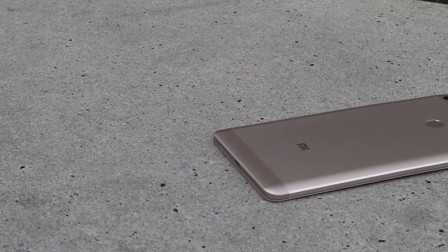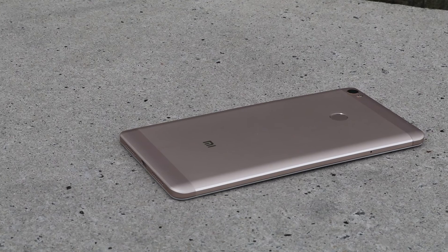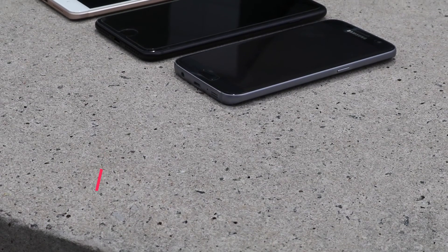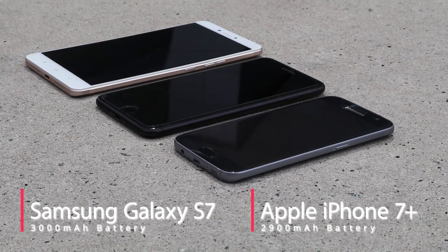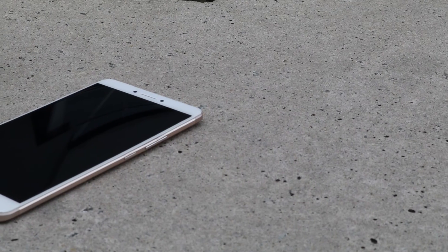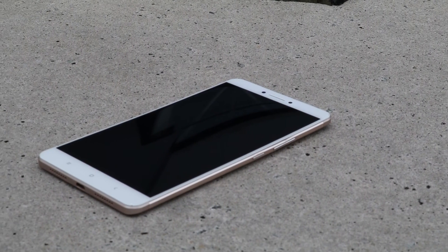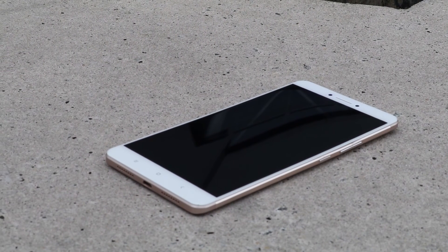Battery life is where the Mi Max truly shines. The impressive 4850 milliamp-hour battery is able to withstand a full day of usage even for the heaviest of smartphone users. By comparison, a Samsung Galaxy S7 only has a 3000 milliamp-hour battery, while an iPhone 7 Plus only has a 2900 milliamp-hour battery. Based on my daily usage, the Mi Max would usually have about 20% of battery life left after using it from 8 AM to 8 PM, while my iPhone 7 Plus would usually run out of battery by 6 PM and require charging.